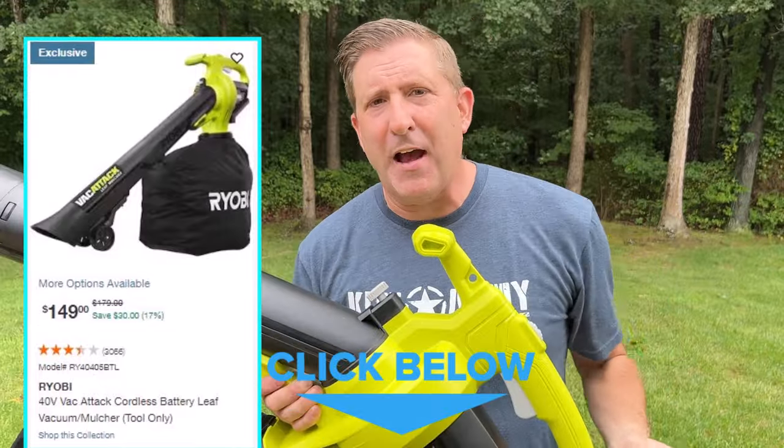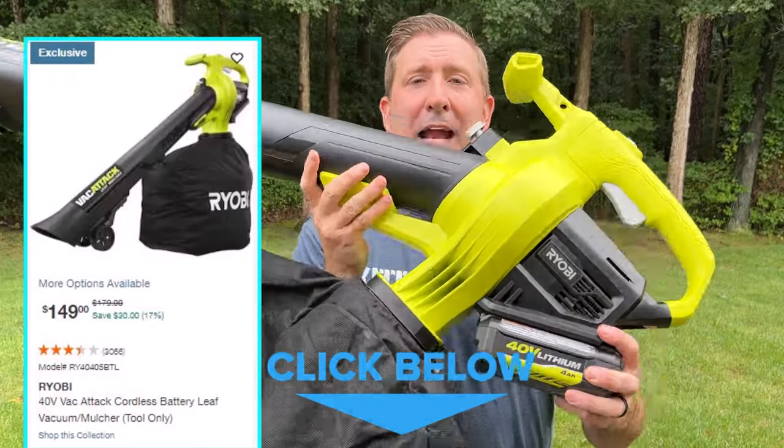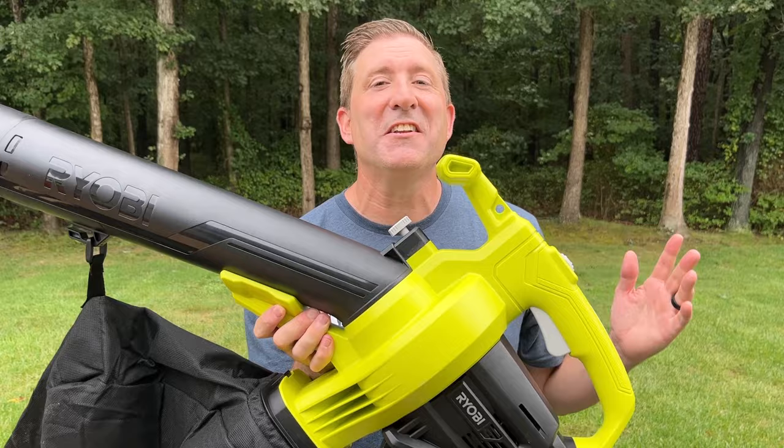So it's a pretty good value to buy it with the battery and charger. Anyway, today what we're going to do is first show you how to put it together, and then of course we're going to run it through its paces — some Kite Army testing. Here we go.